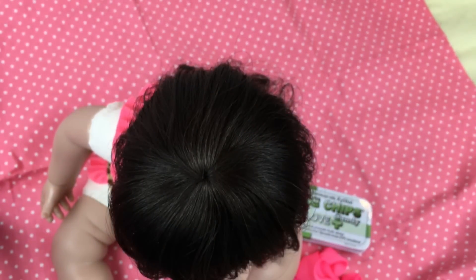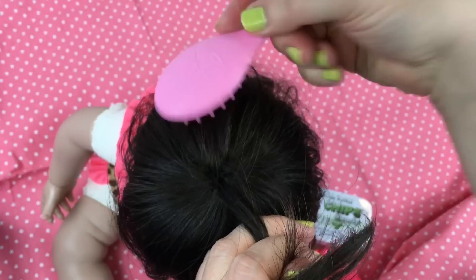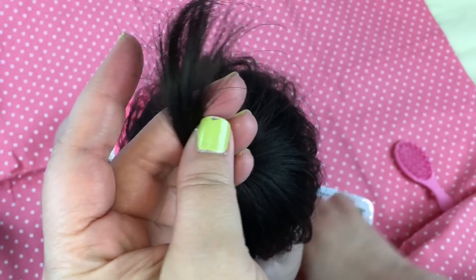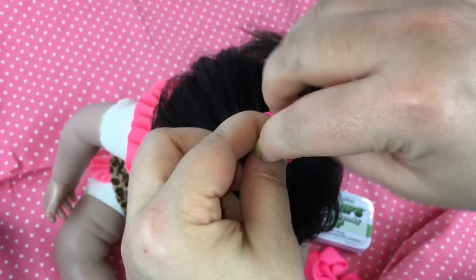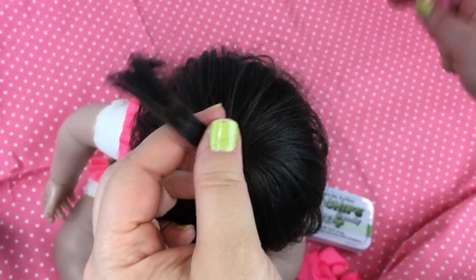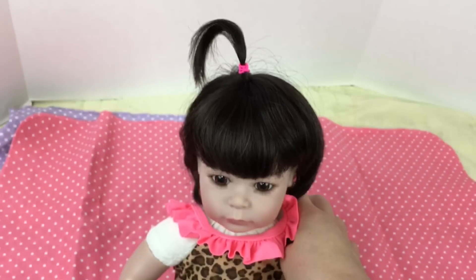I thought I would put a little ponytail on the very top of her head and then put the little bow in — just like a little sprig of hair. I'll take the little rubber band — these are so small, they're honestly kind of hard to use. I think I like regular rubber bands better than these, so I don't really recommend them. Anyway, she has a little ponytail on top of her head, and I want it to kind of stick up a little bit like that.